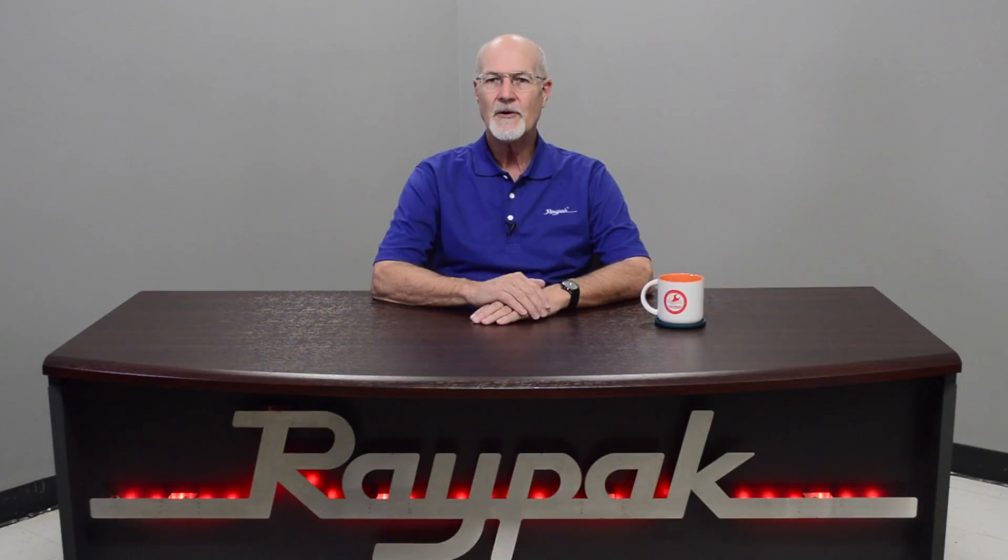Hello, my name is Darren Hart, Senior Service Technician at Raypak. After watching this video, you will be able to connect the polypropylene venting to an X-Therm.